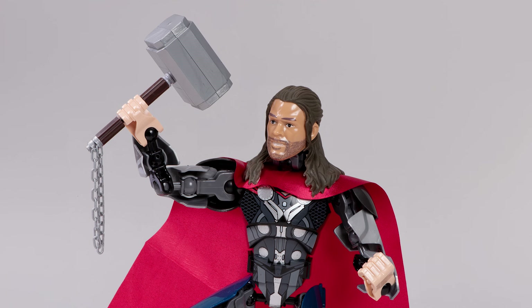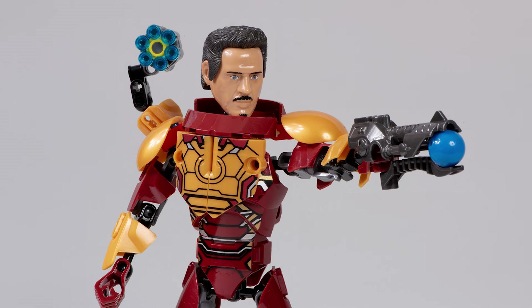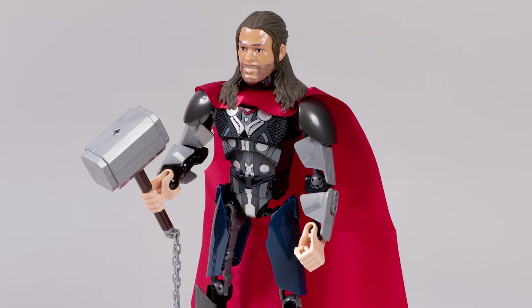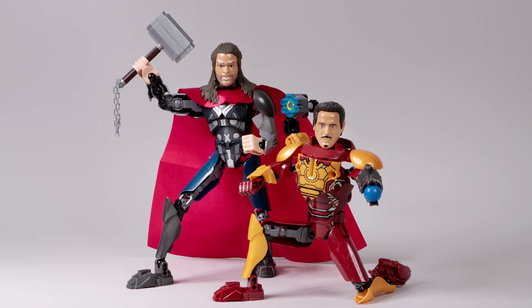We'll see if the plastic quality holds up, and we'll check out some of the unique parts that come in these sets, because despite the fact that they look horrifying, they do have good pieces. And actually, maybe the construction of these things isn't that bad. Let's take a closer look and see if these guys are any good.